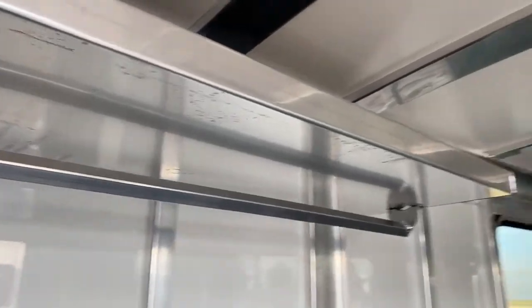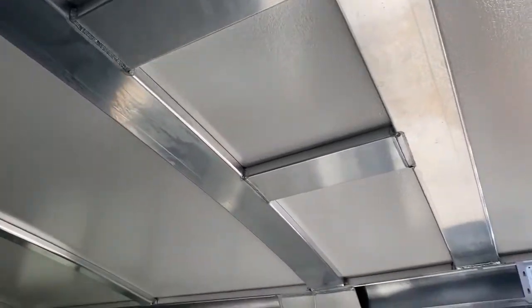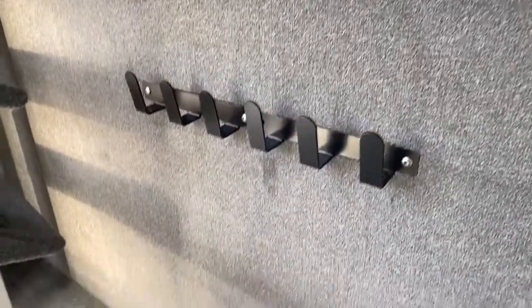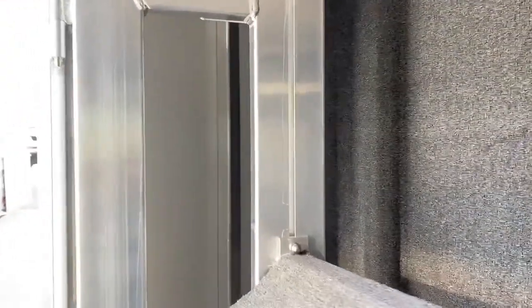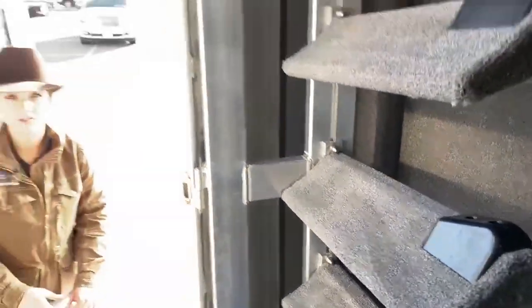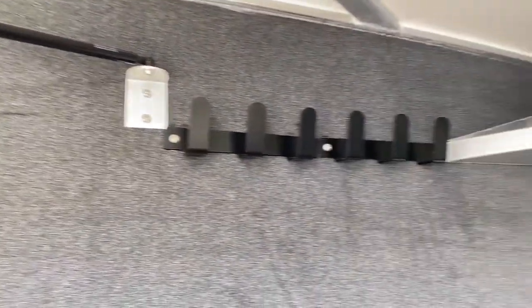Up on the ceiling, this trailer is actually pre-braced for an AC, so we can easily get that installed for you here in our service department if that's something you'd want. Over here on the partition wall, it's carpeted with plenty of bridle hooks. That carpet is going to help with the bridles swinging back and forth — they're not going to be scratching up that aluminum sheet. We did order this trailer with a water tank, but because of COVID, those manufacturers are super far behind, so we opted to get it here rather than hold it up. It is an option to add when you come in — they're just back-ordered at the moment.